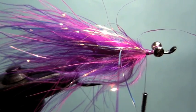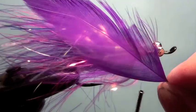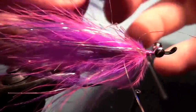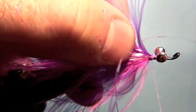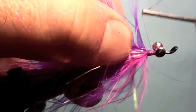The last thing we're going to tie in here is a piece of purple schlappen — I don't know if you can see that there. This is a nice webby piece. We picked a good piece here and we just tie that in by the butt, in front of the crystal flash. Just bomb that on there like that — tie that in nice and tight so it doesn't come loose.